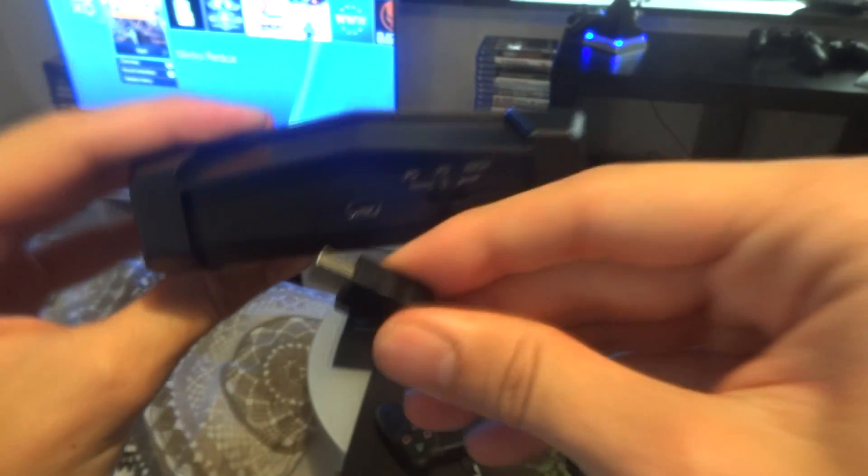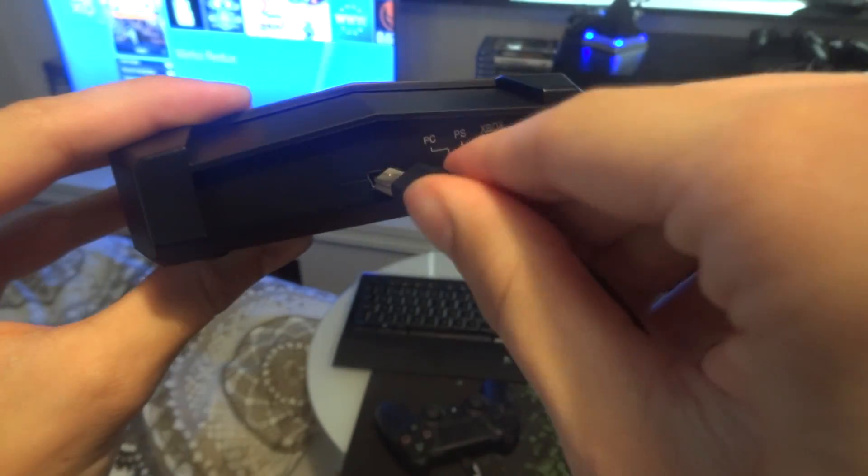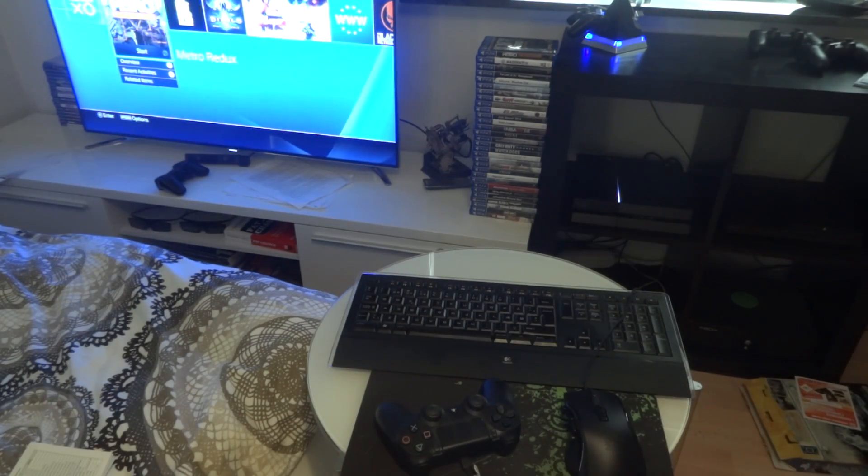Let me just get the cable for you. There we go — and then we'll plug it into a USB port of the PlayStation 4.